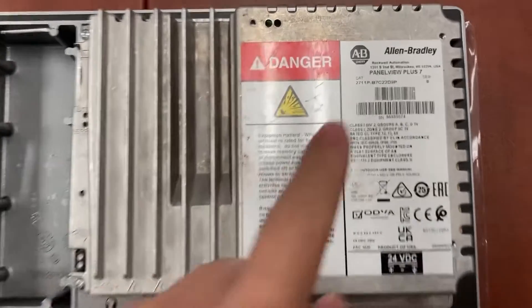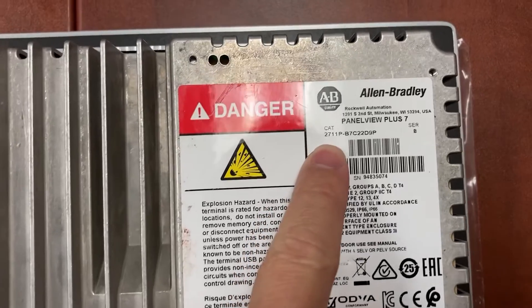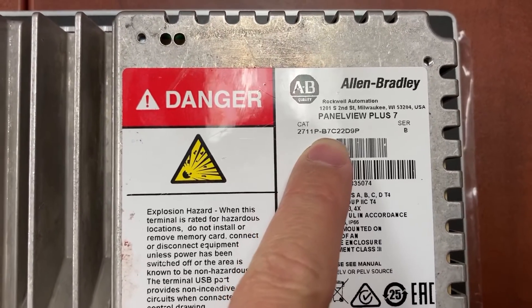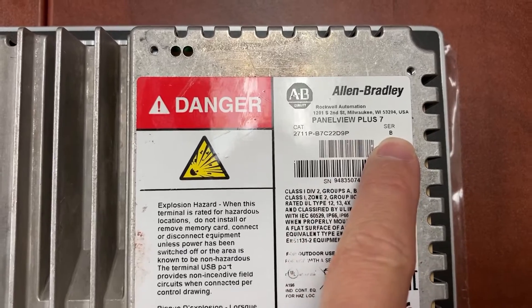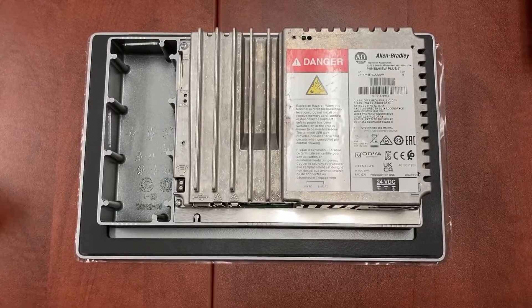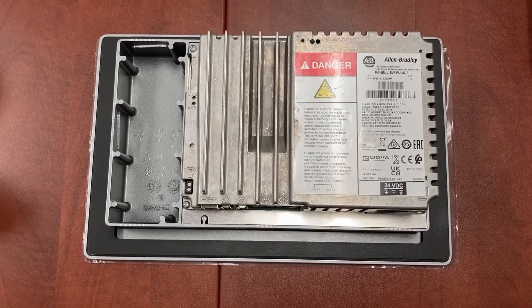This is an Allen Bradley PanelView Plus 7. The model number is 2711P-B7C22D9P. It is the performance one, series B. It is the brand new one — I just got it out of the box. Let's power it up.